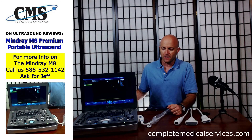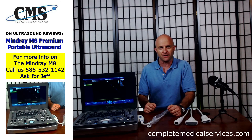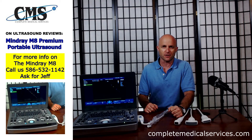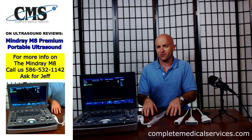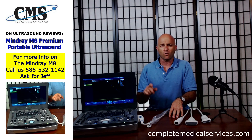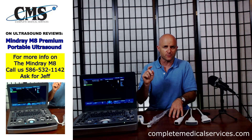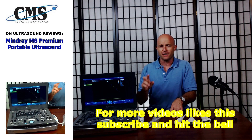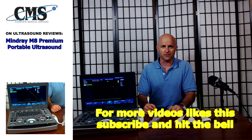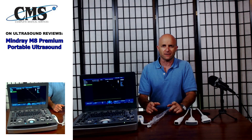If you like the video and the presentation, please click the thumbs up. If you want to see more videos, please subscribe to our channel, Ultrasound Reviews. Hit the subscribe button and click the bell icon — that will give you a notification every time we upload a new video. We have a lot of great videos coming. Thank you very much for joining us today on Ultrasound Reviews. I look forward to seeing you on the next episode.